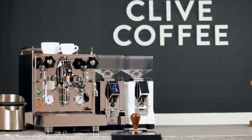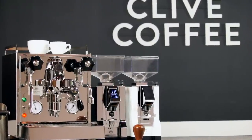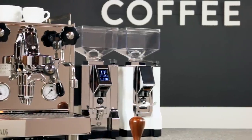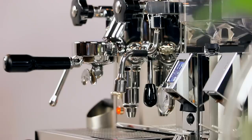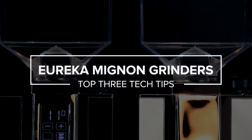If you've talked to anyone here at Clive, or even just watched our videos, you'll know that we're big fans of Eureka's new Mignon series grinders. We received our first beta unit over a year ago and have been using them consistently ever since. We've learned a few tricks in that time, so today I'll be sharing our top three tips.